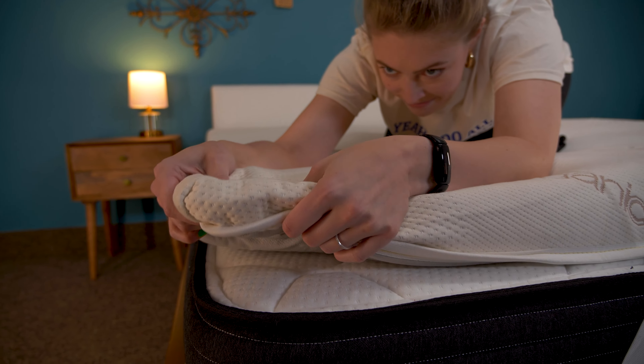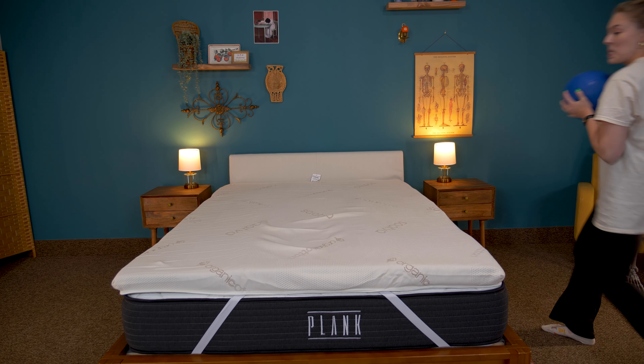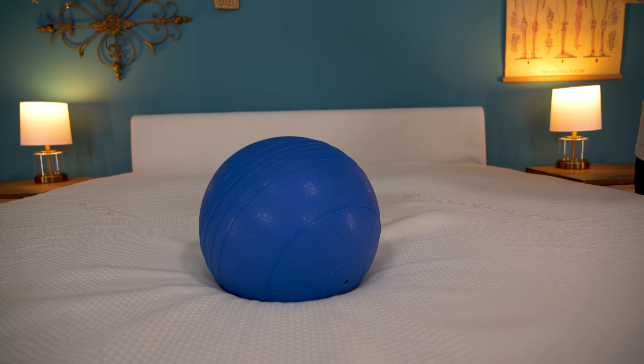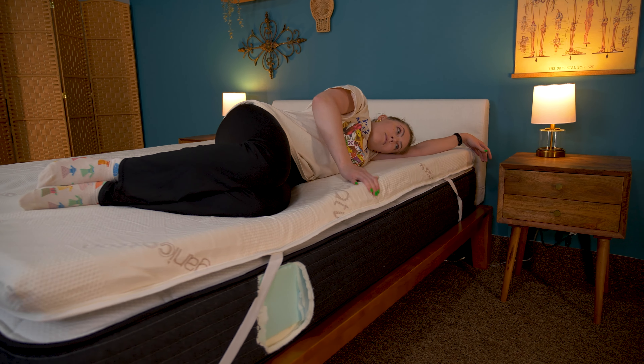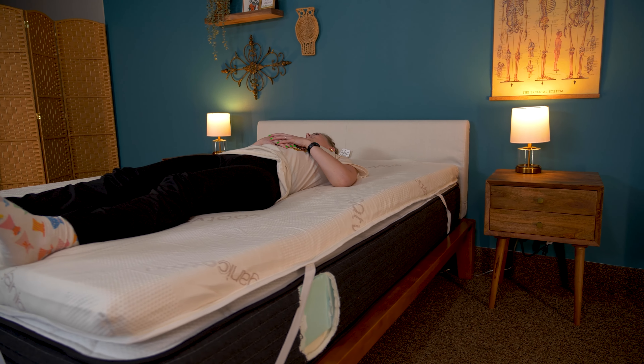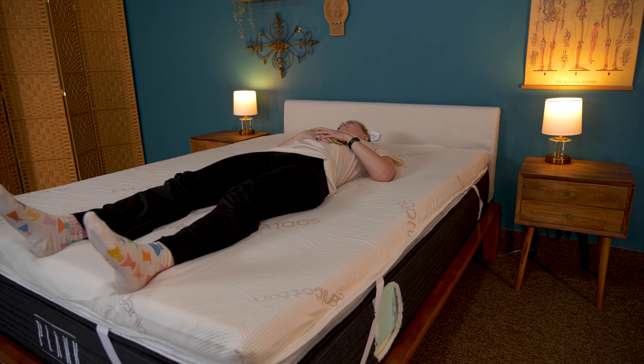By itself, it has a responsive and medium firm feel, so depending on the bed you add it to, it's going to warrant either a smidge more softness or a bit more firmness. This is a very approachable firmness level in a mattress with cushion, so it should be a good pick for all body types and sleep positions, especially for those who need pressure relief and cooling from their mattress topper.